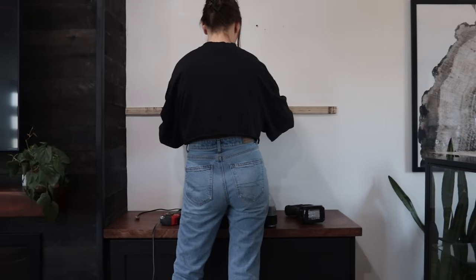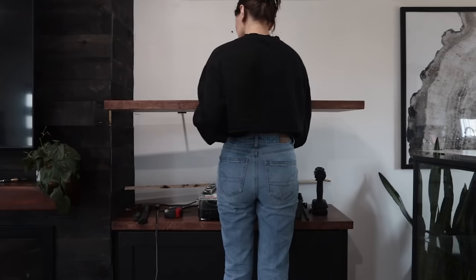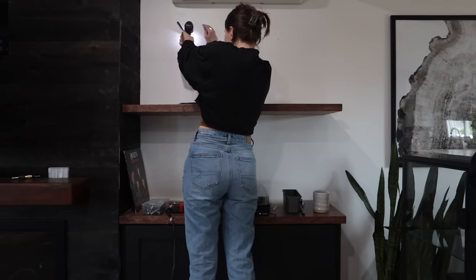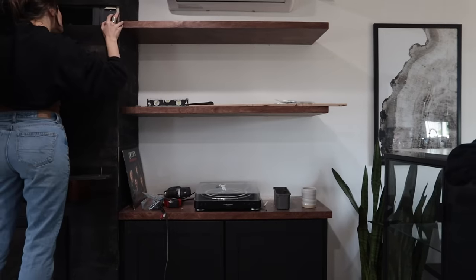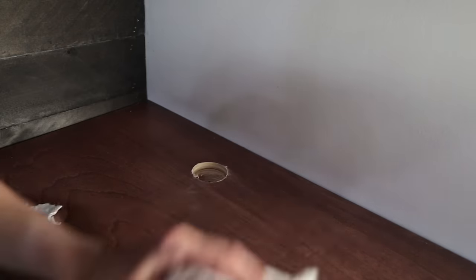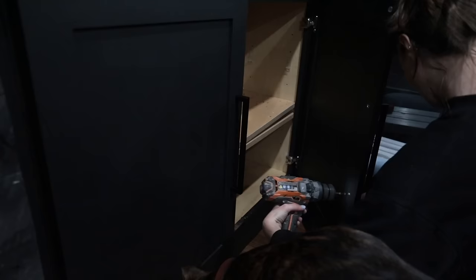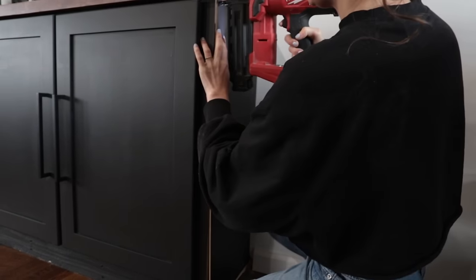I used the templates to figure out where to screw in the brackets, and I was able to hit a stud on at least one of each of the brackets. For extra strength, I took some boards off the fireplace and screwed the ends of the shelves into the 2x4s in the fireplace frame as well for added support. Once all the shelves were installed, it was time for finishing touches: drilling holes to access the outlets installed in the cabinets, adding hardware, and then touch-up paint and trim. I really wanted this project to take three days — it ended up taking four days — but it was four days well spent.